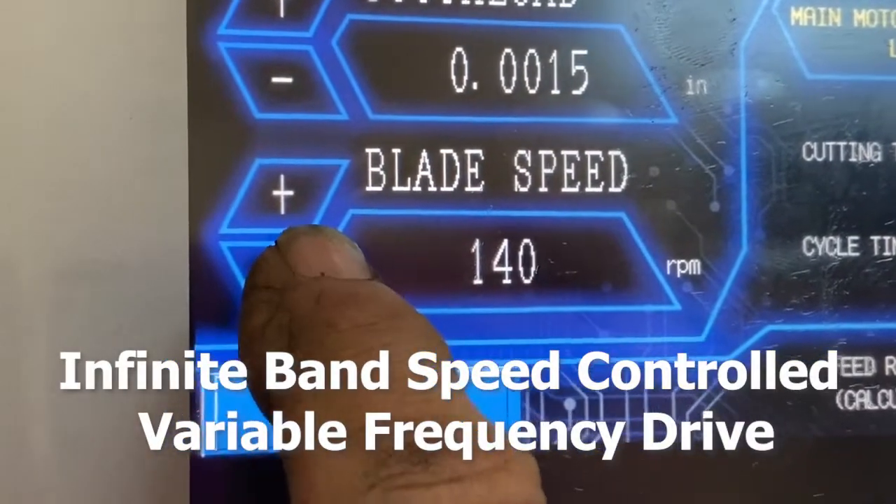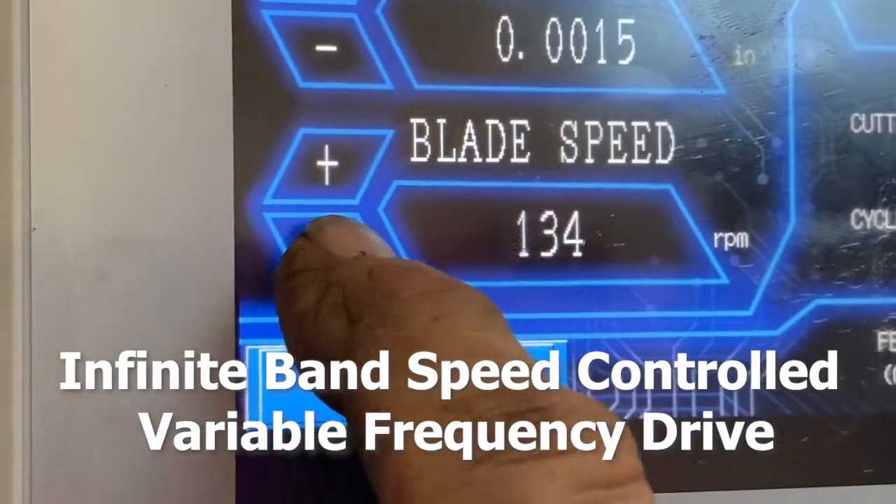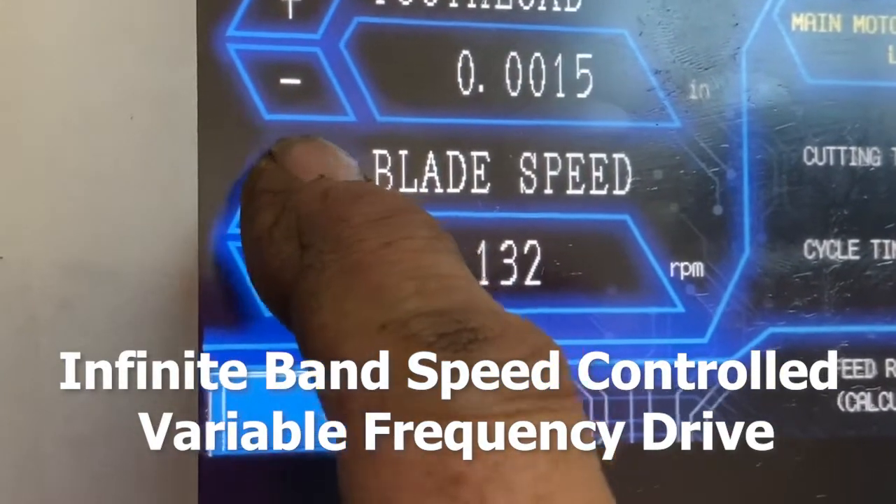Saw operators will love that this saw has an infinite band speed controlled VFD. This allows the operator the ability to make immediate feed and speed adjustments during the cut.